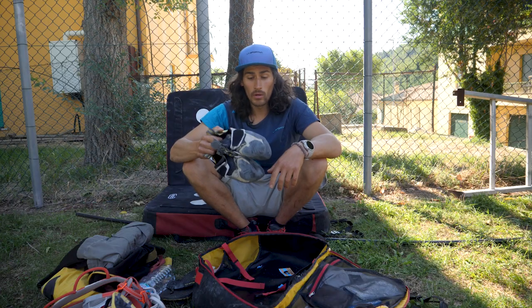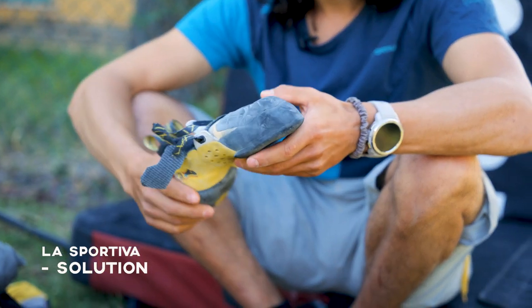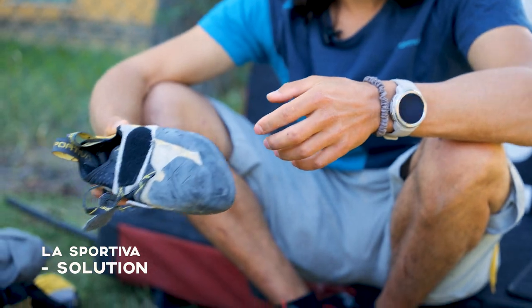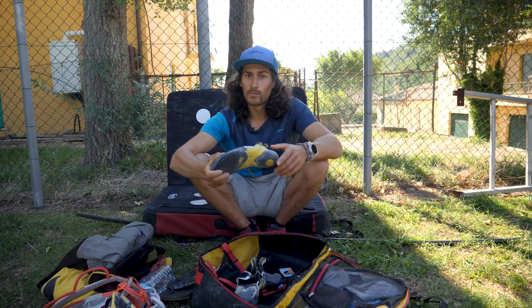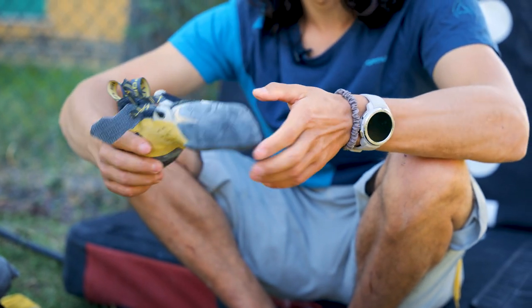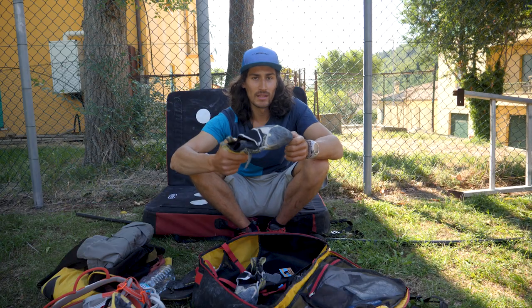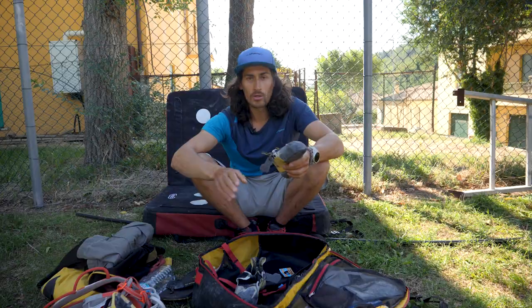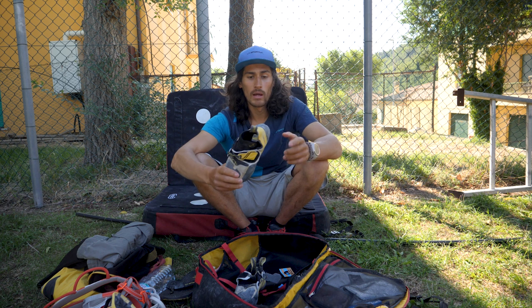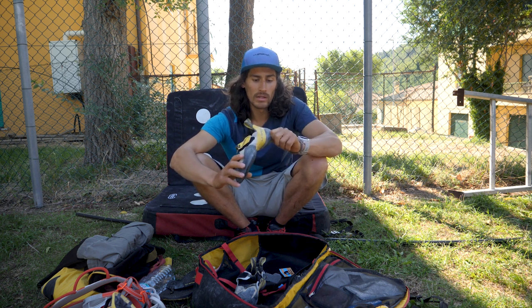Why I brought the Solutions is for me quite simple. I use them both in indoor climbing and outdoor climbing. Basically whatever you throw me — slabs, overhangs, whatever type of rock — I use these. It's like a perfect all-around shoe, easy strap, toe hook rubber, and the heel is for me really good.